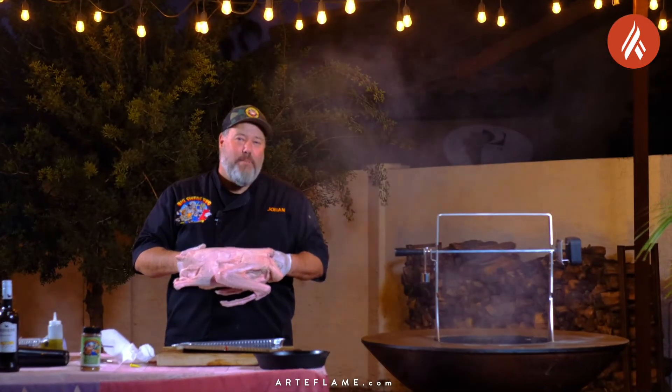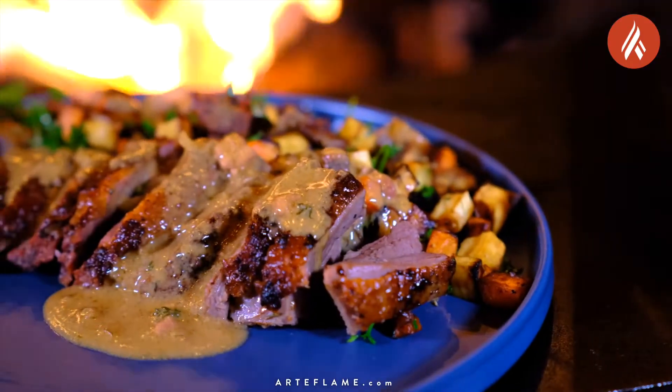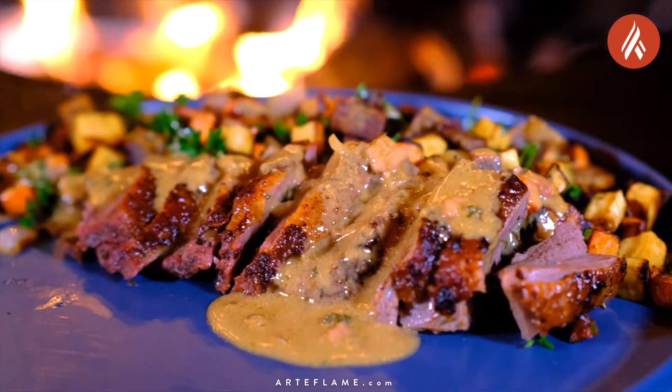Hey everybody, Johan Magnussen here, Big Sweet BBQ, and today we're making a rotisserie goose with roasted root vegetables and a foie gras sauce on the Arteflame grill.